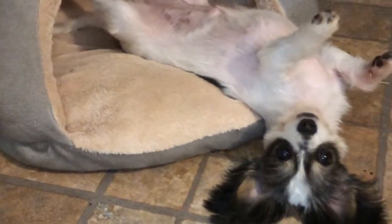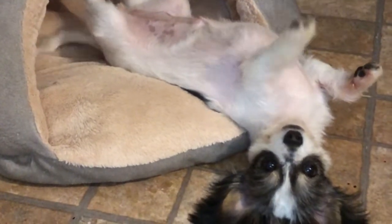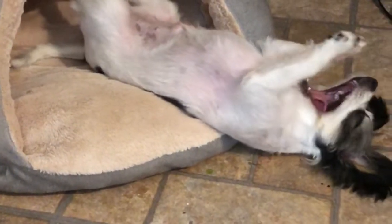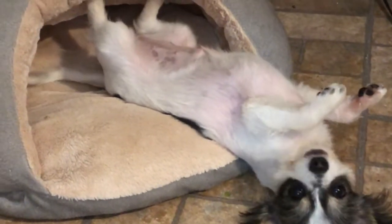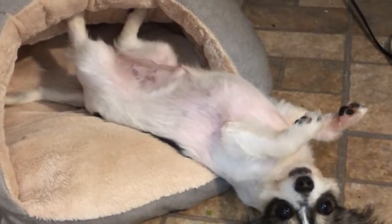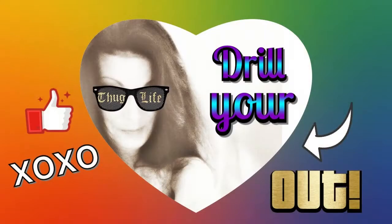I will see all of you next time. Why are you so cute? Why are you upside down all the time — are you a sloth? No, I'm a doggy. Okay, well, nighty night.